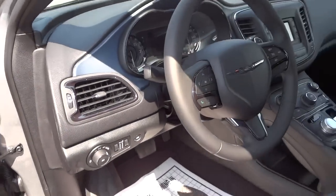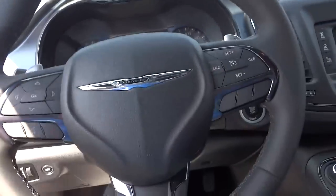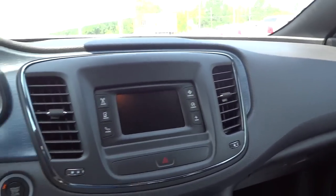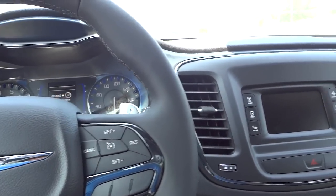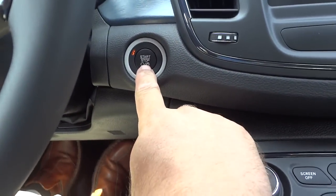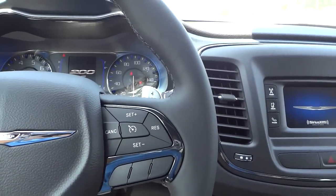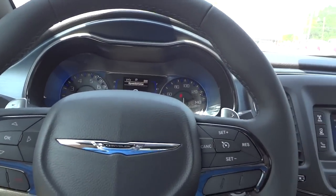Automatic headlights. Let me go ahead and hop in. One thing I've noticed with the 2014s and 2015s — they're a lot quieter. The outside noise just kind of disappears as soon as you shut the door, which is pretty neat.